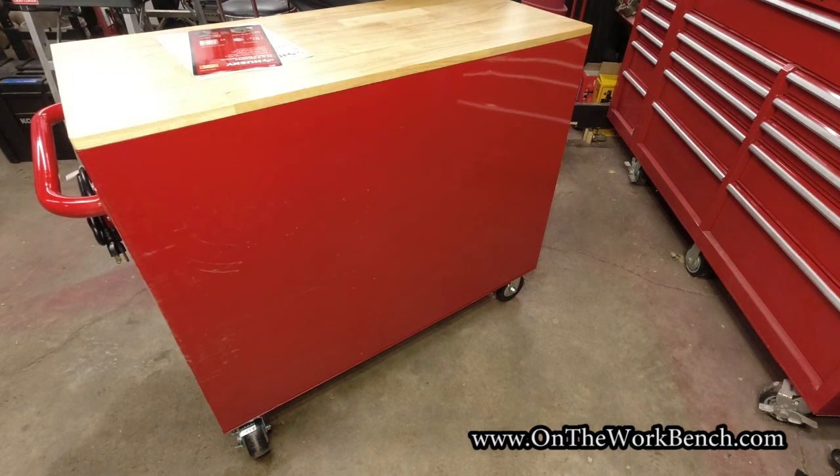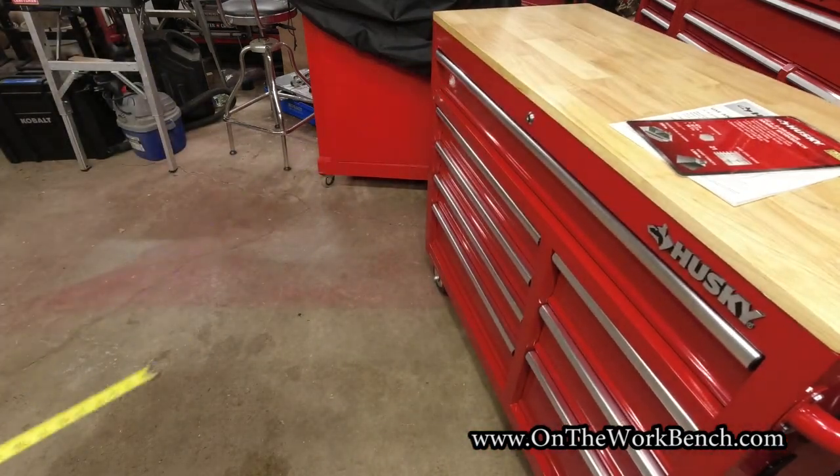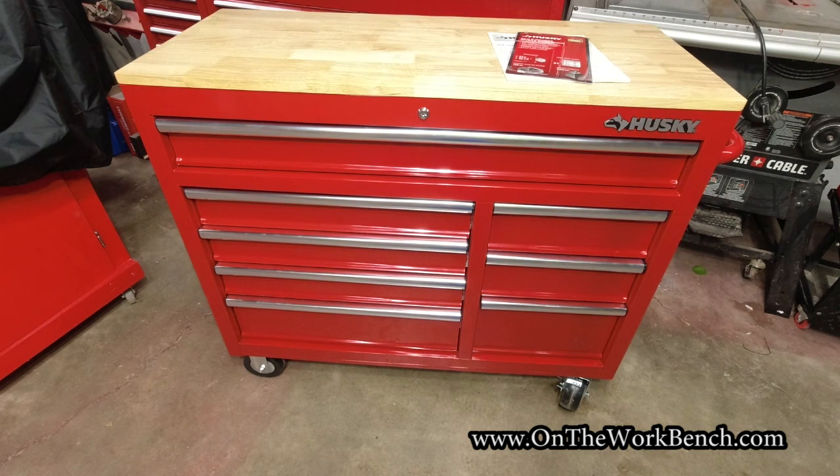In all fairness, for $375 — the 2022 Black Friday price — it's hard to complain too much. I'm pretty sure if I tried to make one myself I would spend somewhere around $375 between materials, casters, time, labor, and everything else.